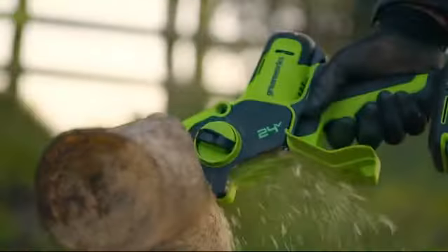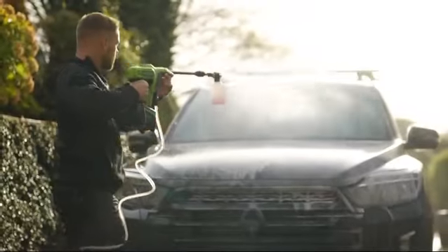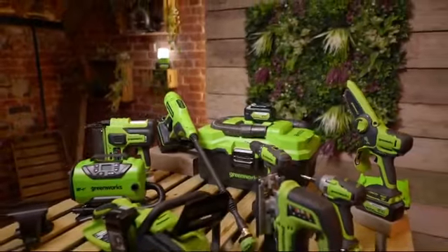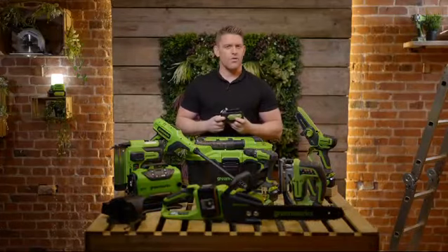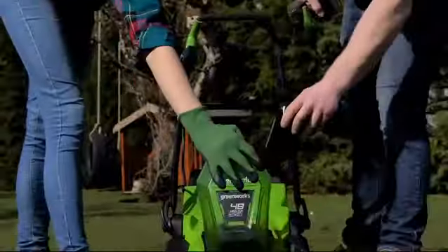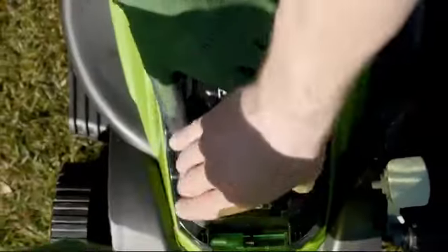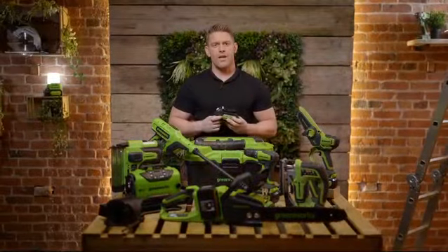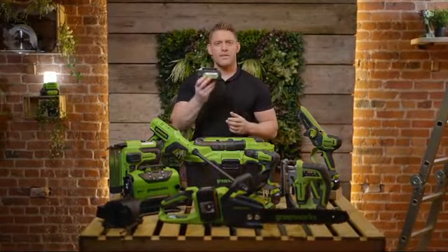So whether it's small, medium or large tasks at hand, if you're looking for an ever-growing range of tools built around a single battery then the practicality of the Greenworks Powerall range really could help you power up your performance. And if it's more power performance you're looking for, you can check out the link at the end of the video or shout out some questions down in the comments section below. As always, thanks for watching and we'll see you in the next video.